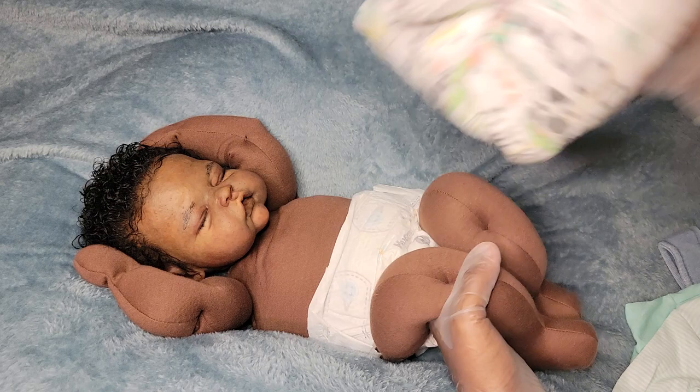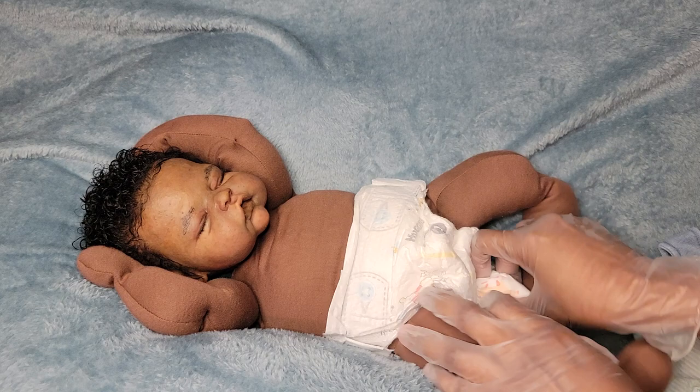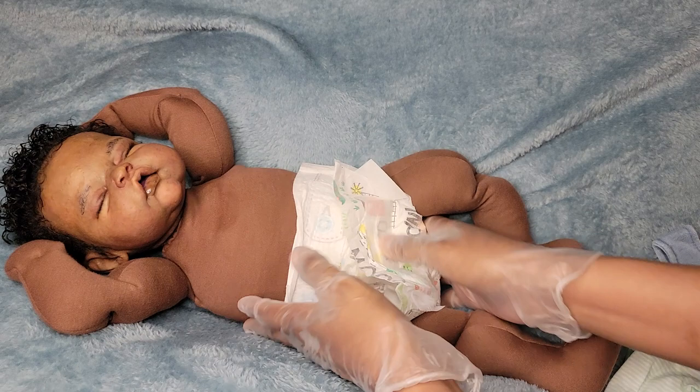I'm just changing him into this diaper — the diaper he had on looks pretty good but I'm gonna change him into a fresh one and show you guys. I pulled him way down — did y'all see that? He's way down, I'm gonna lift him up.